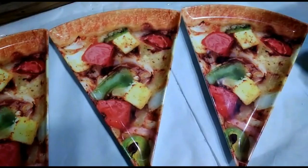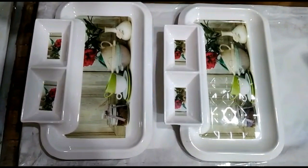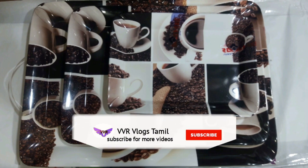Hello friends! Welcome to VBR Logs Tamil. Let's talk about fiber products in this video. If you like this video, subscribe to our channel and press the bell icon. Let's go to this video.